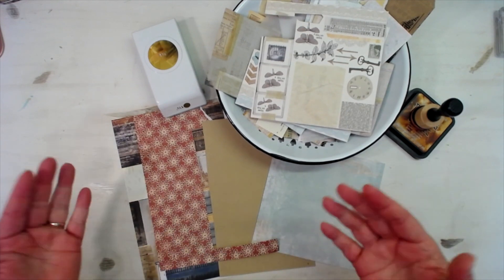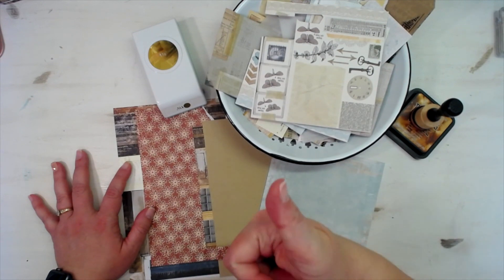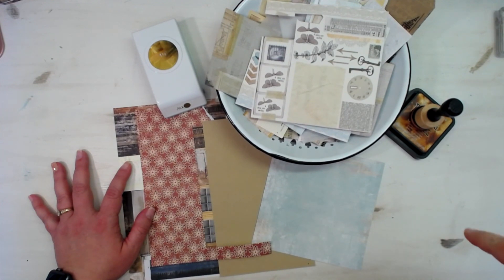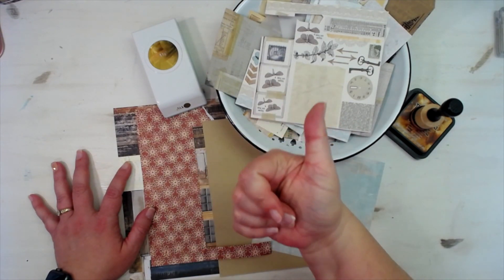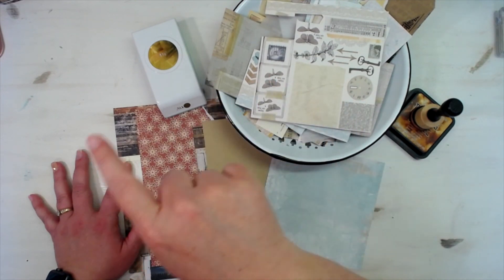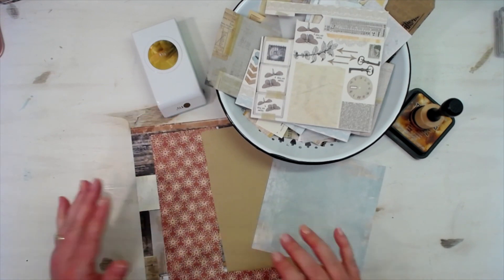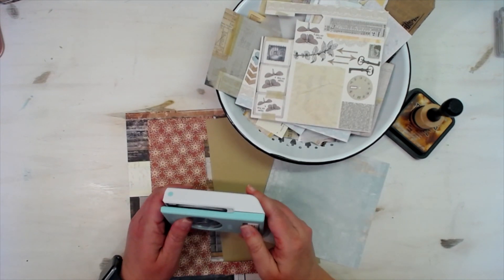We're going to punch a bunch of circles and then decorate those little circles and have them as embellishments for our journals. If you are not a subscriber, I would appreciate a subscribe click — it's right about here. Give me a thumbs up if you like this video; it'll save to your liked videos playlist so you can come back and make this later. If you're ready to make it now, grab your one and a half inch circle punch and let's go.